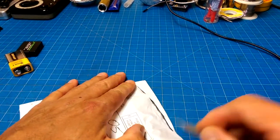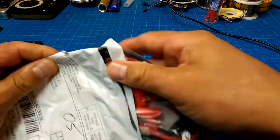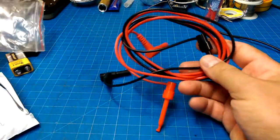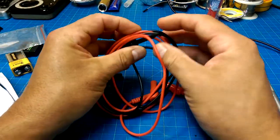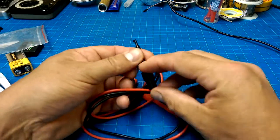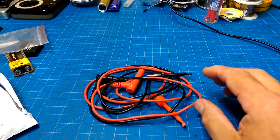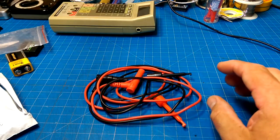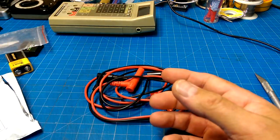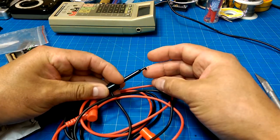I love getting packages from China. Some nice test leads with banana clips — I remember ordering these. These aren't bad. I'll put a link in the description. They would be what you would get with a meter like that, so very reasonable for hobbyist use.